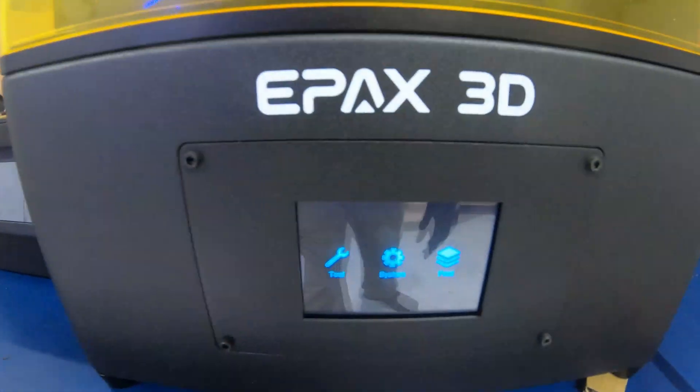What's up everybody? Today we're going to break down the differences between the Epax E10 and the Elegoo Saturn — two mid-sized resin printers. Quick disclaimers: I bought both of these printers with my own money from the original manufacturers. I got the Elegoo Saturn as part of their pre-order, had it about nine months, and I just picked up the Epax E10 about a month and a half ago. I think I have a good amount of experience with both printers to give you a breakdown.